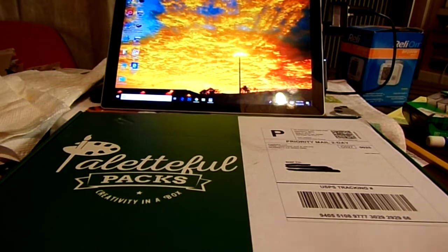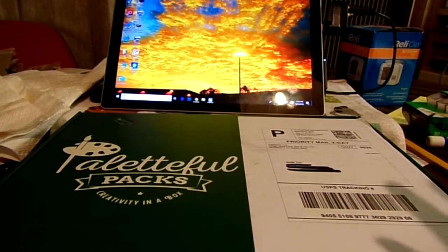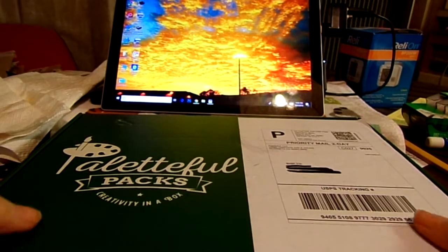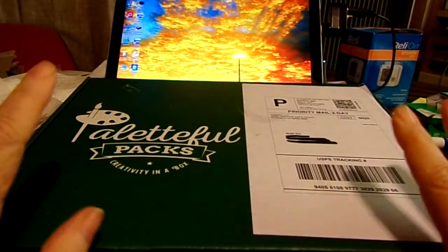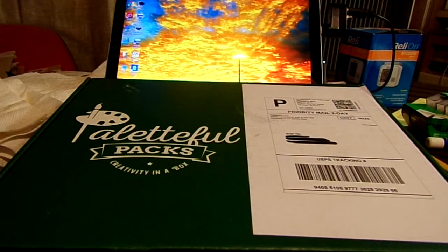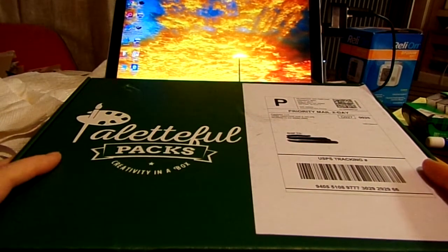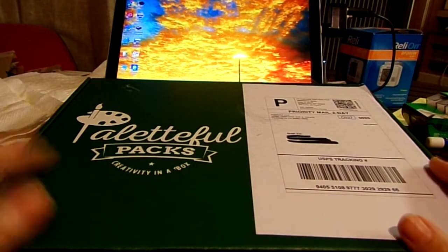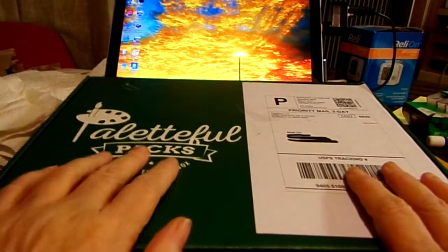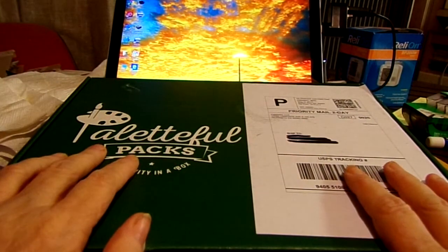Hello everybody and welcome back to my channel, and welcome to my new subscribers — glad to have you on board. For those of you who are new, I do art videos but I also do doll videos because I have a fairly large doll collection — Barbies and others — but mostly it's art videos. And this here is Paletteful Packs for May.